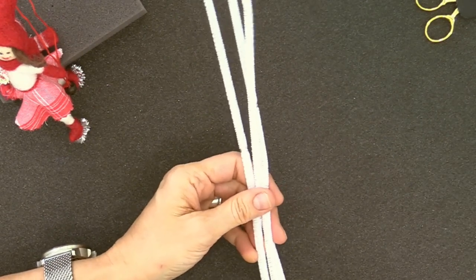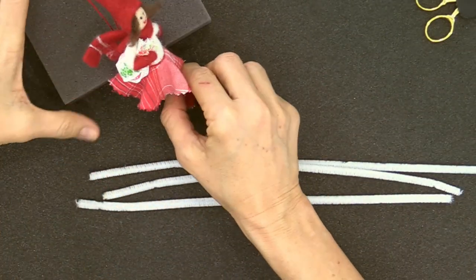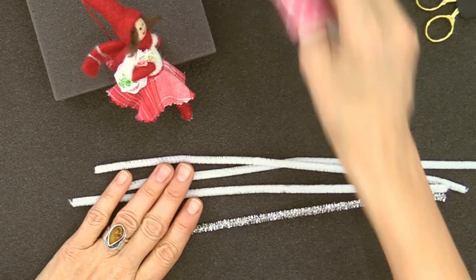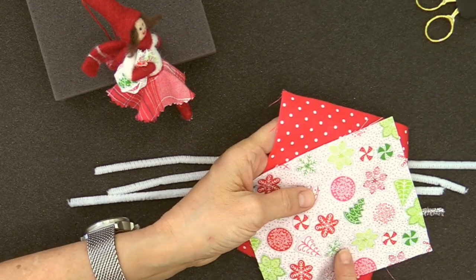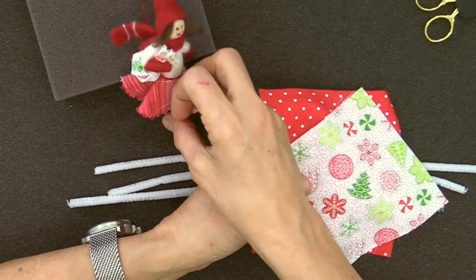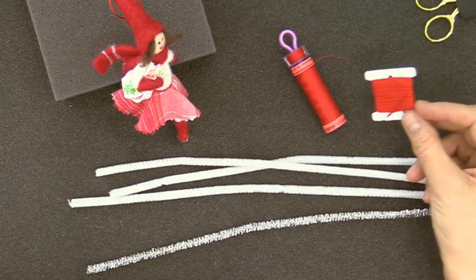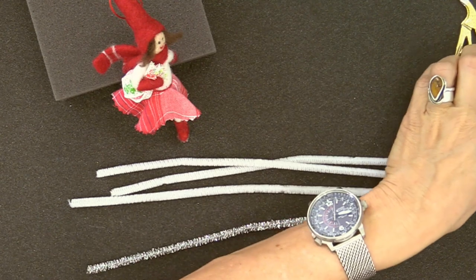In your kit you're going to get some regular chenille stems, and also a super glistening chenille stem for her ice skates. We're going to give you chenille stems, fabric in two different types, a little cinch sack, and a jingle bell. You just need to supply some regular sewing thread and some embroidery floss. The other things you'll want are wire cutters, simple scissors — I'm using pinking shears, which cut little triangles into your fabric — and a couple of measuring devices: a ruler and a three-inch circle of some kind.